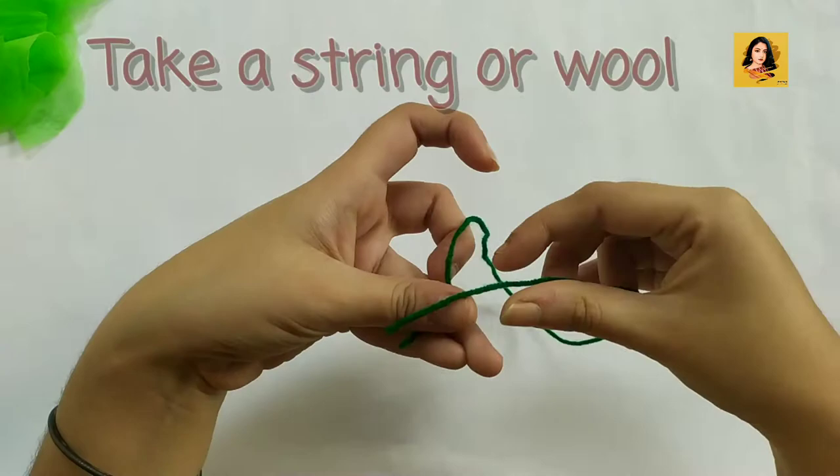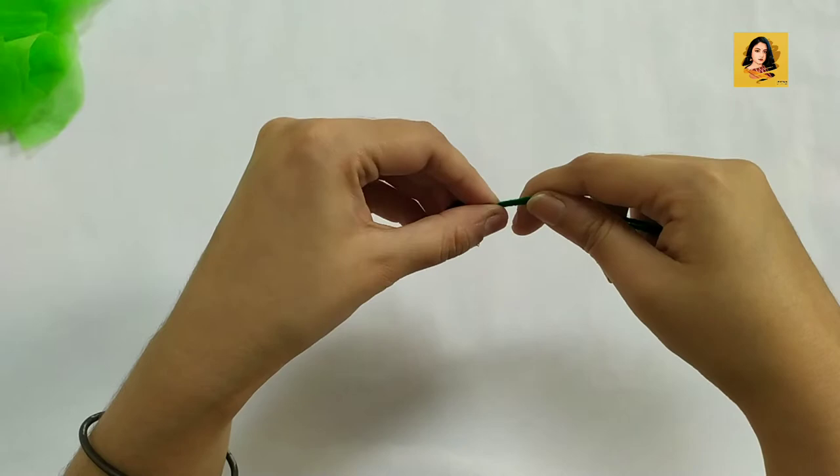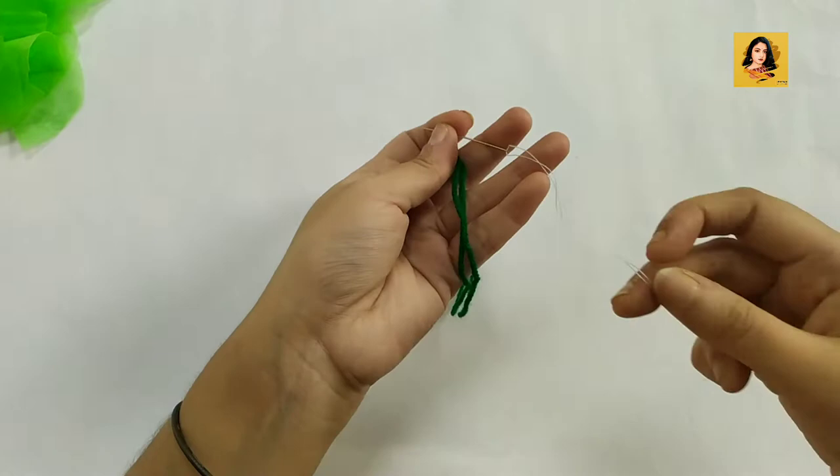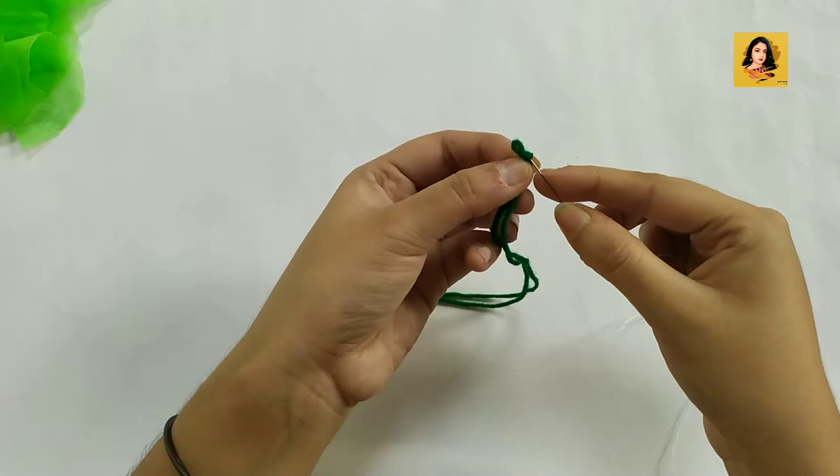I have taken a piece of wool — you can take any string or ribbon — and tie a knot on one side. I have taken another white string and will pass it through this knot.